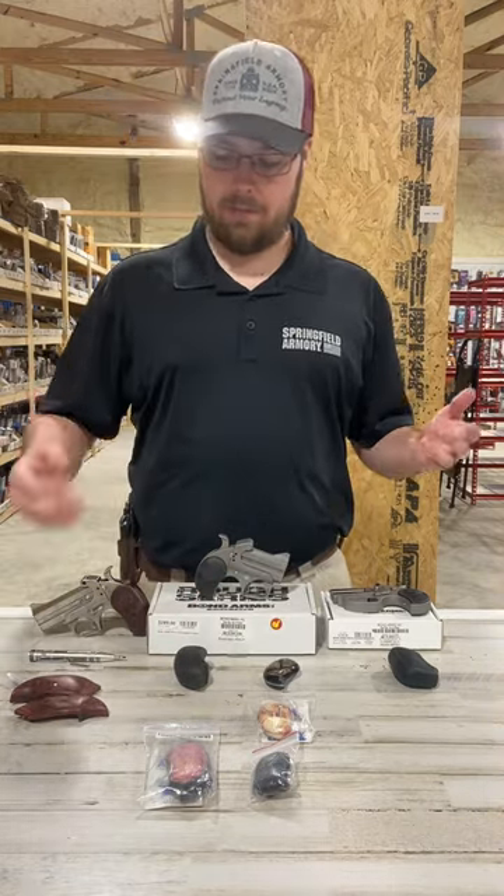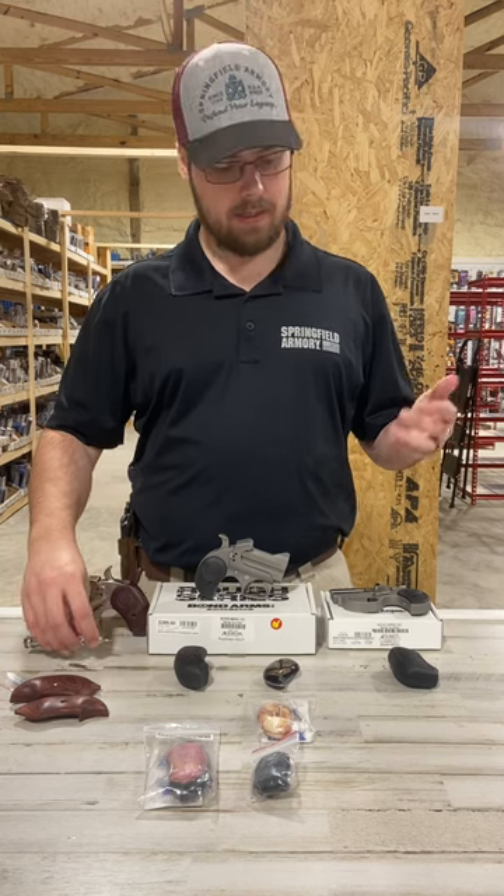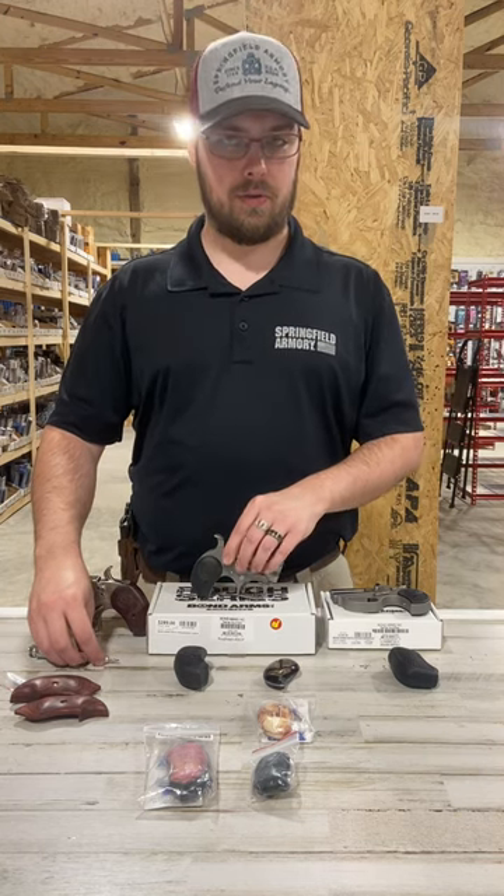As far as installing them goes, it's generally pretty easy — it's just a single screw.